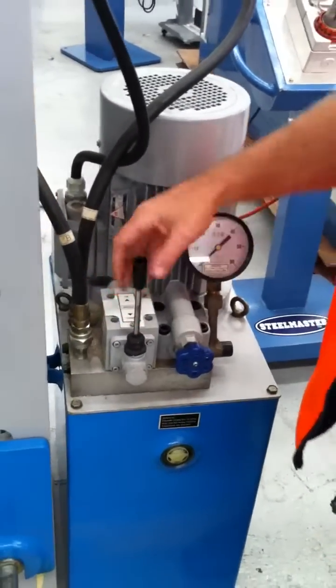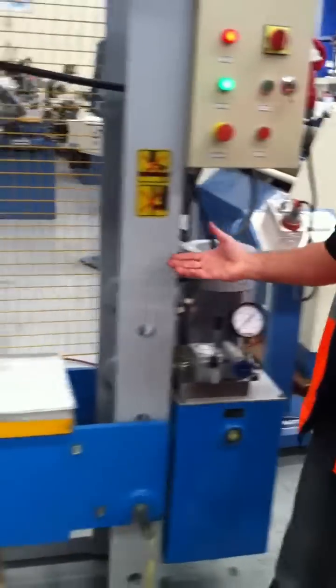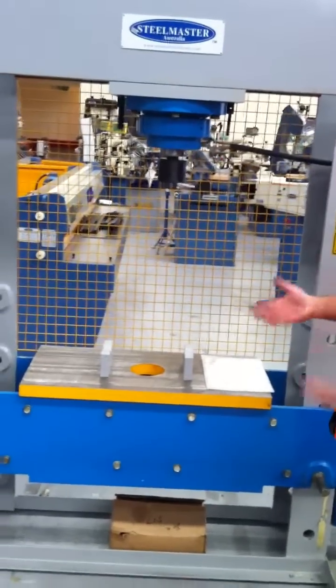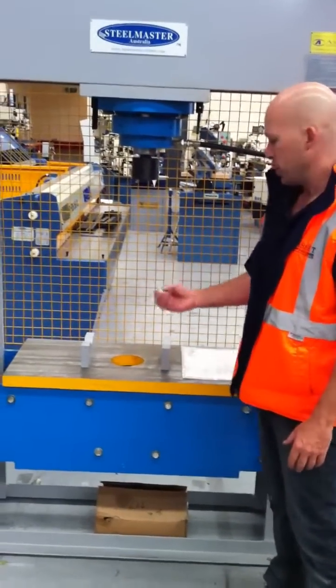However, a very useful tool in any workshop. A press can basically be used in any pressing application. You can put tooling in there — straightening shafts, forming, die work, etc. Whatever you want to press, these machines can do it.